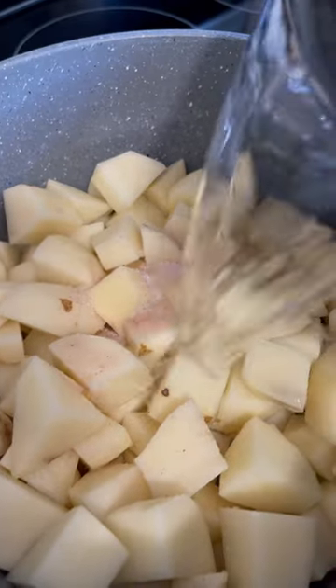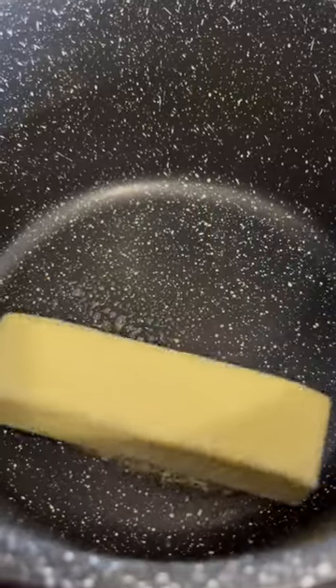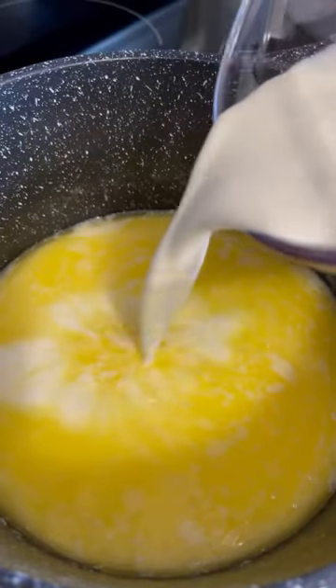It should take about 20 to 25 minutes. While the potatoes are boiling, in another pot melt one stick of unsalted butter, add five cloves of minced garlic, and let that cook for about a couple of minutes. Then add in one cup of milk and half a cup of heavy cream and bring that to a simmer.